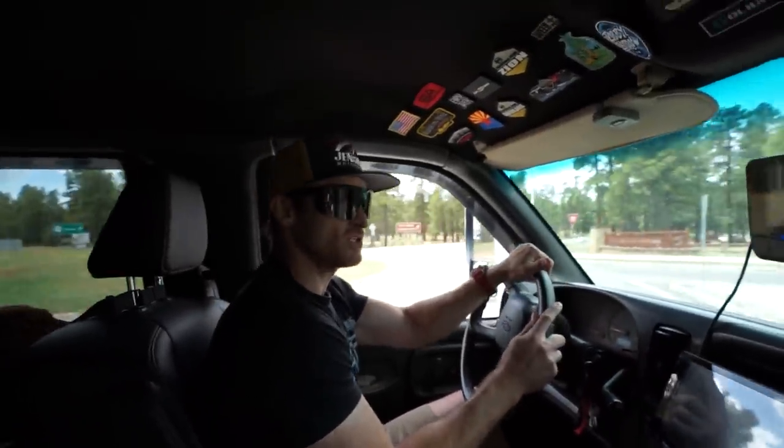We are just pulling up to Overland Expo. We're gonna get checked in and try to find a campsite. We are meeting up with Matt again — that's the gray twin Kodiak that we met here a couple years ago when we were in our F-250 and our rooftop tent camper.